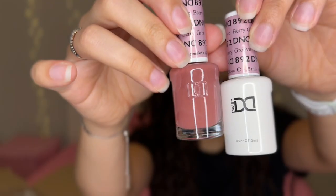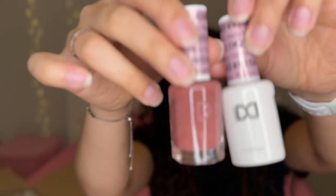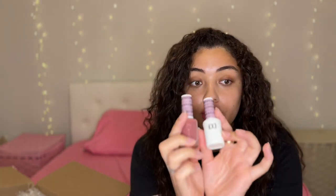I bought the color Berry Groove — this is the gel nail polish and this is the regular nail polish. I don't like to use gel on my toenails; I like to use regular polish for that. So that's why I got a matching set of each color. You have the option to choose either the regular nail polish or the gel nail polish, but I just buy the set that comes with both.